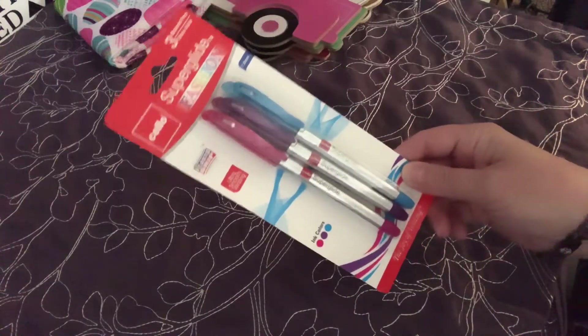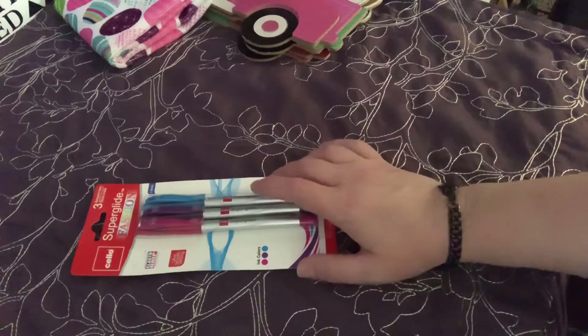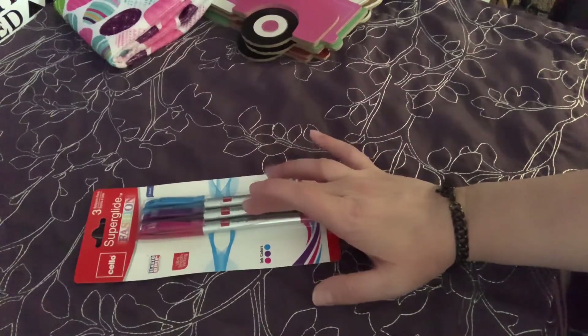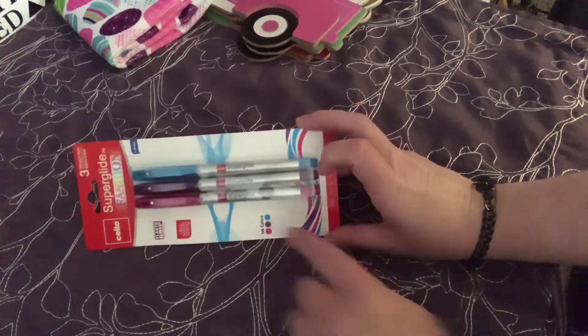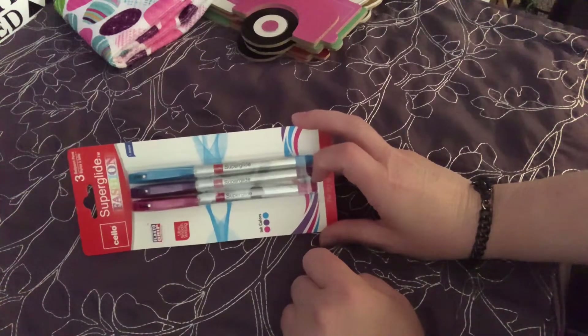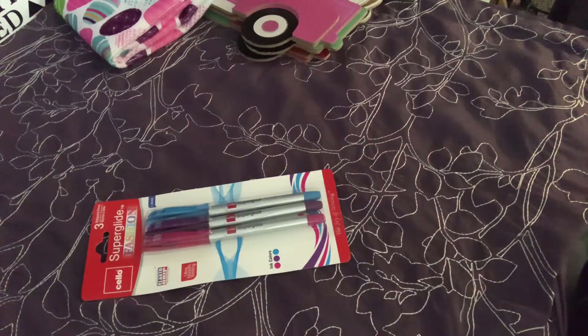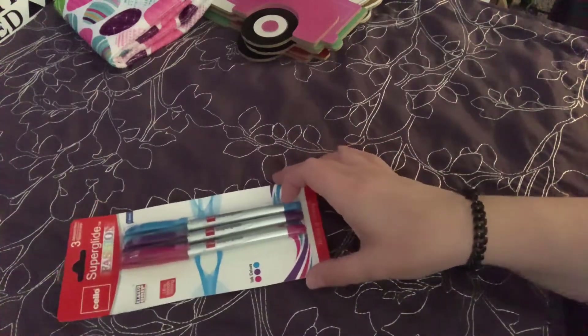I found the Cello super glide fashion pens - it's a three pack. You get it in the teal, the purple, and the pink. It does say that the outer part of the pen shows the ink colors. I thought that was a great deal.